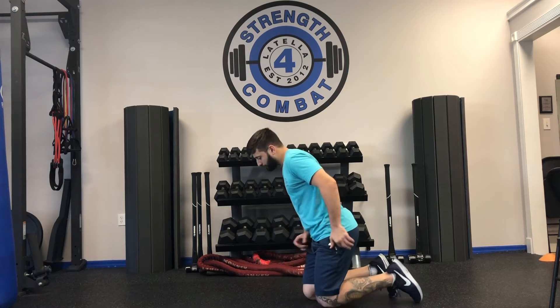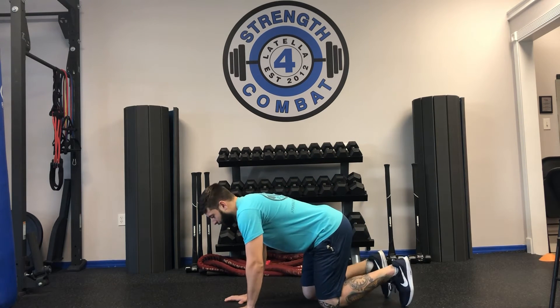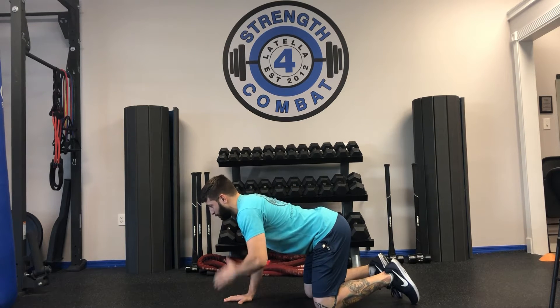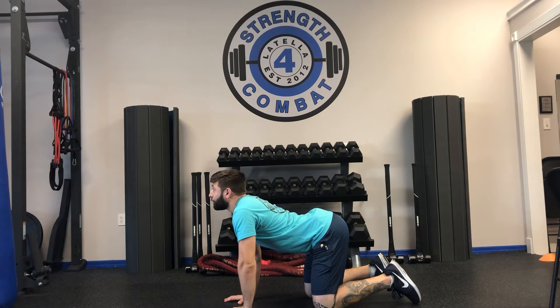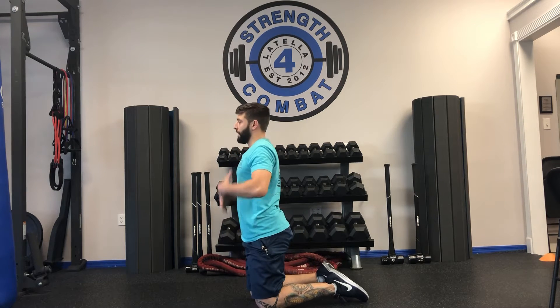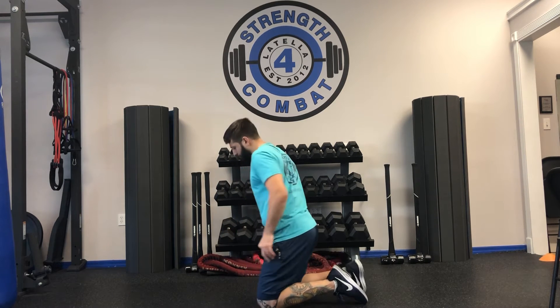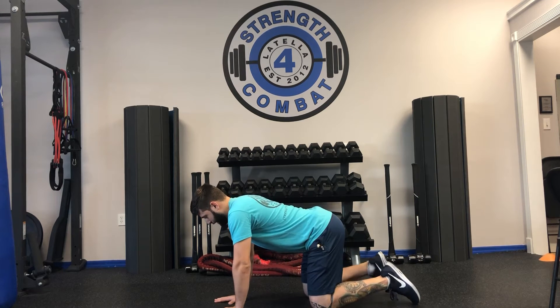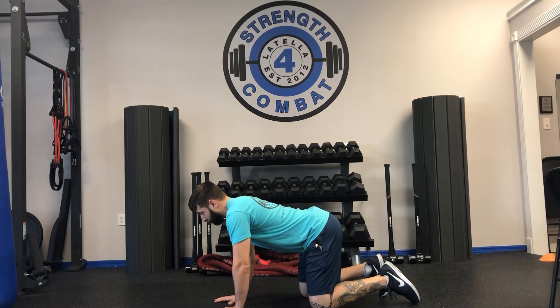The first exercise is called bird dog, or arm-leg extension. Start on all fours with your back flat and a neutral spine — I don't want you to raise up or arch. We stand with a flat back, and that's what I want here too. Get into this neutral spine position first.